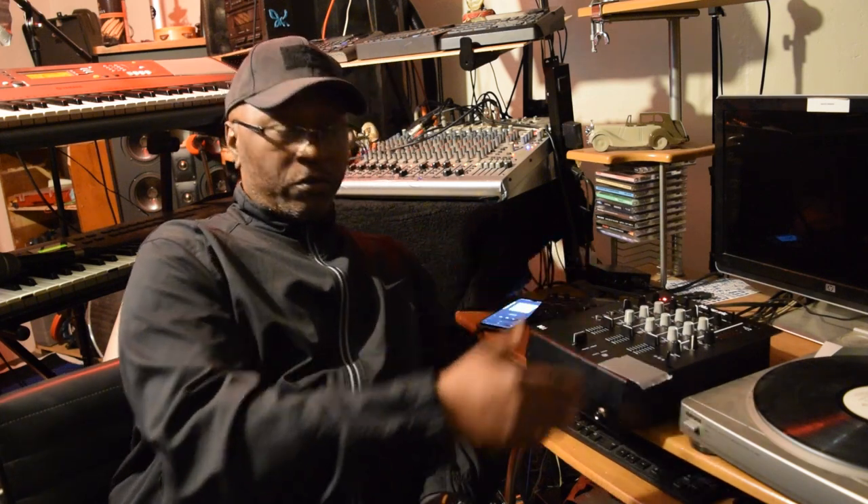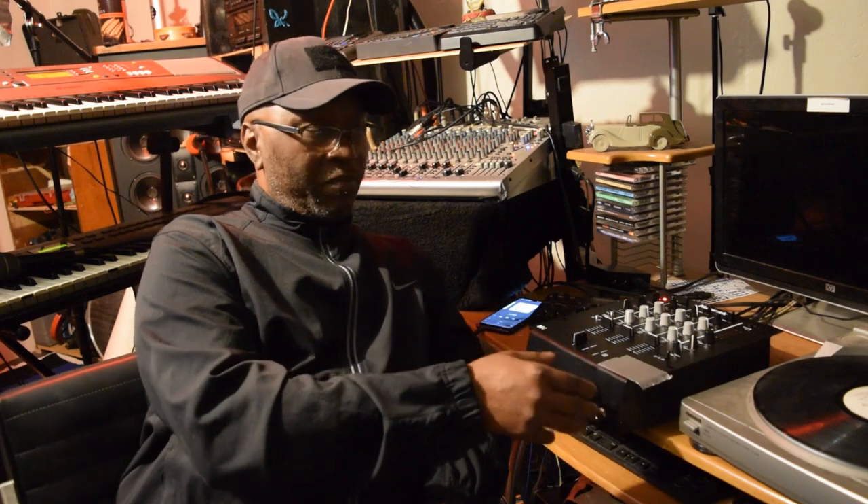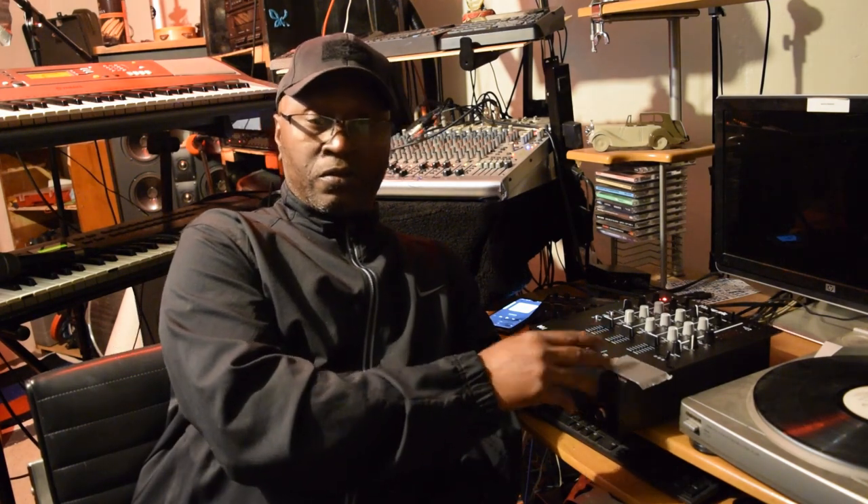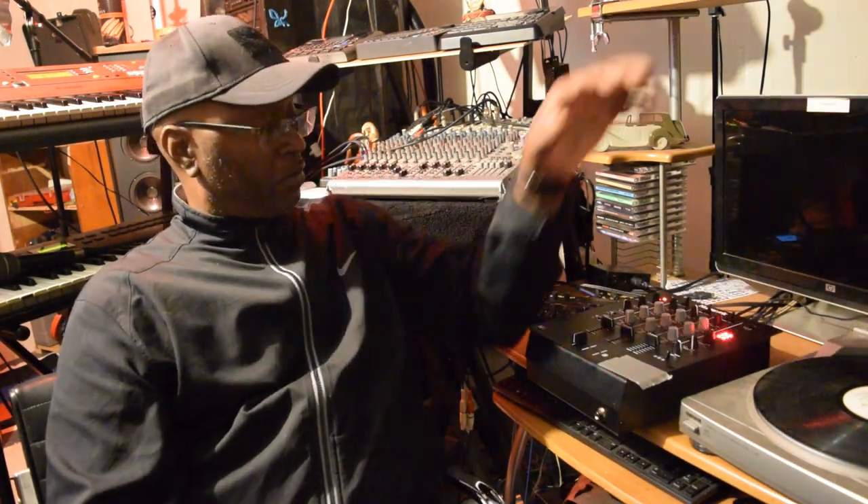It's got RCAs in the back — one, two, three RCAs in the back — inputs for turntables and things like that. And at the same time, I run my output of this right over here to my mixer. I just run it right over to the mixer so I'm able to keep mixing.